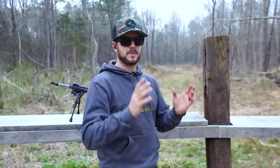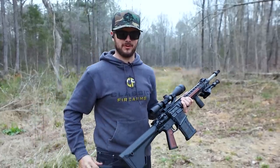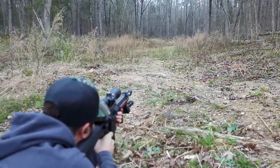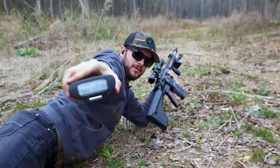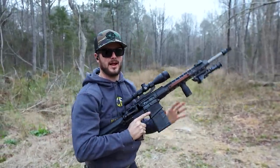Now bipod versus without bipod in the prone position, at about 100 yards. I'll get into position once the timer goes off. All three shots a hit — 8.02 seconds without the bipod. I already have a feeling I might actually be quicker when I'm not having to deploy the bipod. Let's see.